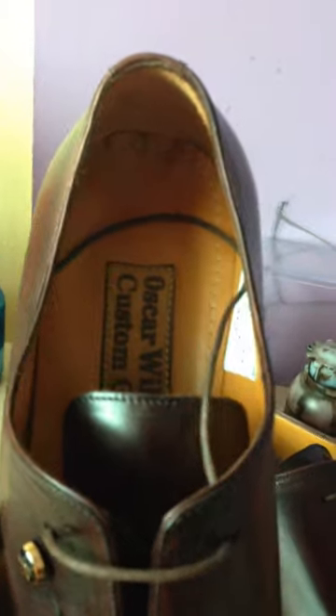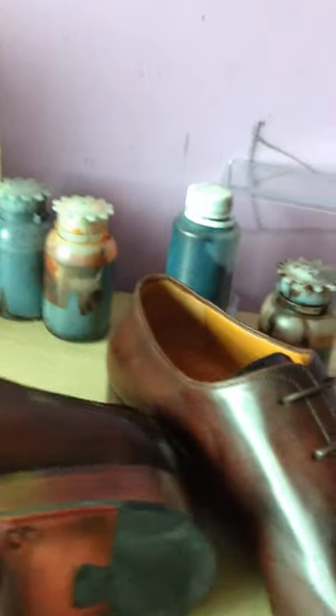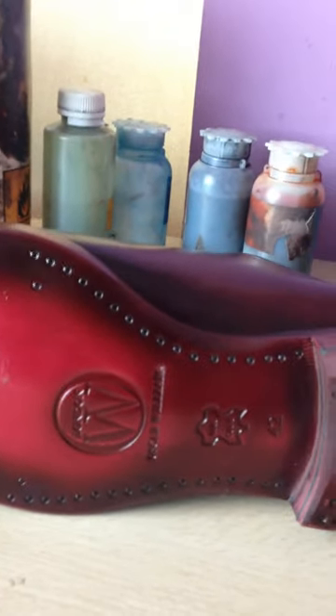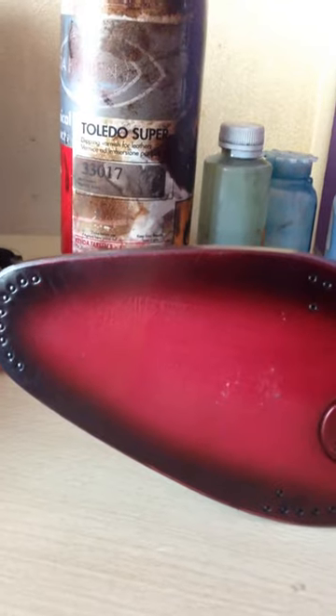Inside of the shoes this is the natural leather. And if you look at the sole of the shoes, it is nicely nail decorated from the heel to almost the middle of the shoes.